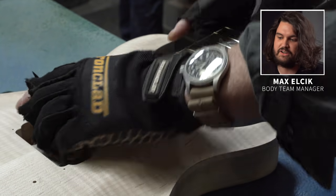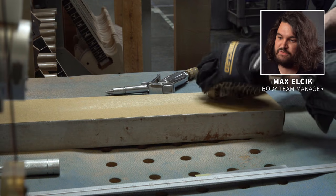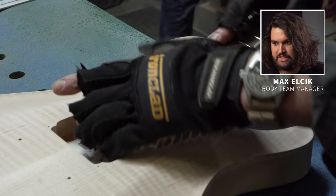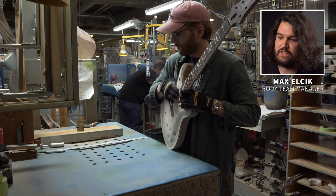These neck pockets and heels are cut by machines that are very accurate, but they are made out of wood, which is a very inconsistent material, so there is always a little bit of play. Each guitar is different, and it really is down to Jack to make sure that it is a nice solid fit with no gaps.